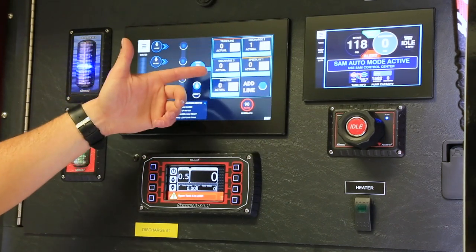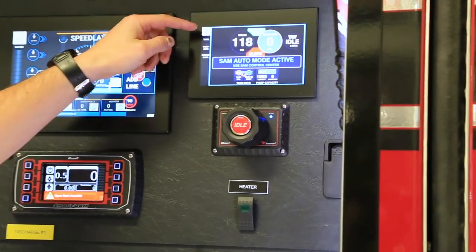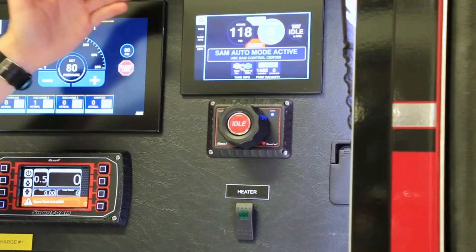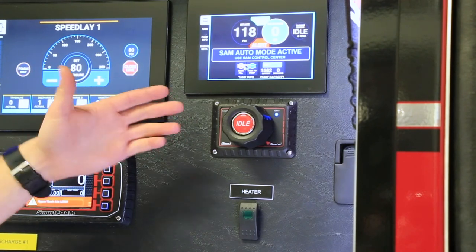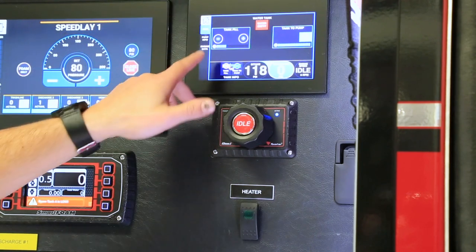Now we have only five lines running. Next to the screen we're going to see our intake pressure as well as our discharge pressure — right now it says zero because the truck's not running. It's also showing us tank fill and tank to pump because we're not running off a hydrant or drafting right now, so we're just circulating the pump.